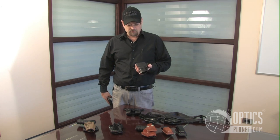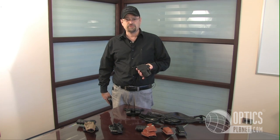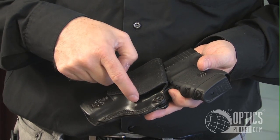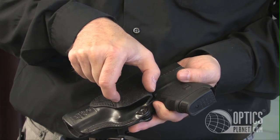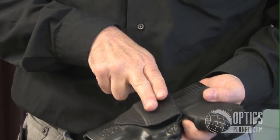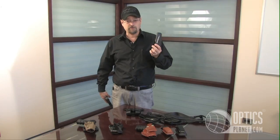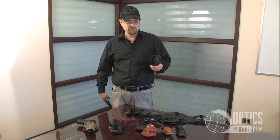Another thing I like about this holster is it has a belt tunnel instead of loops on the side. It's really important that you match up your belt to your holster because you want the holster to be in the same spot every time you go to draw. You don't want it to rock and you don't want it to move around. This belt tunnel matches my Galco Gun Belt very well and it stays put.